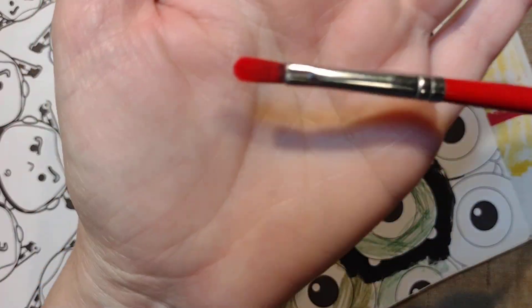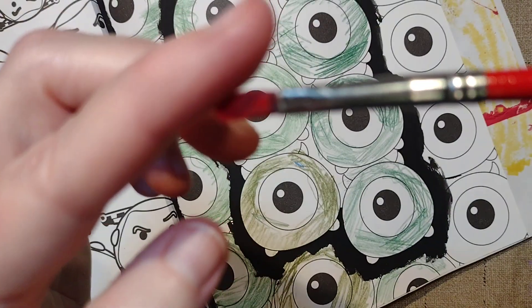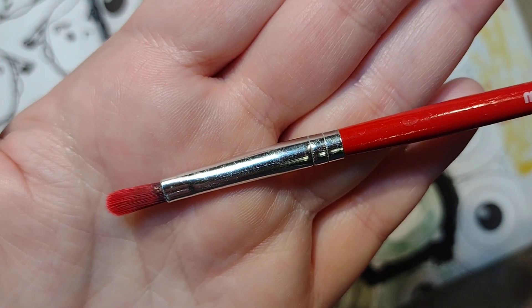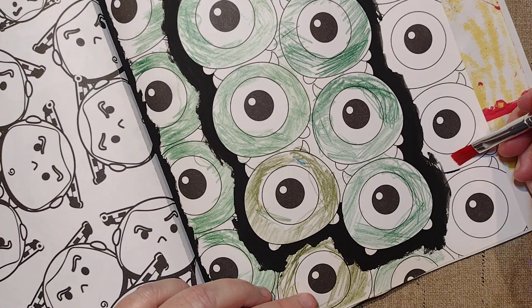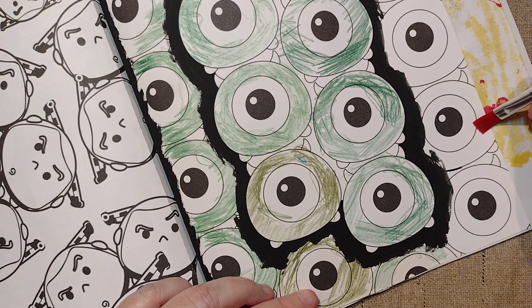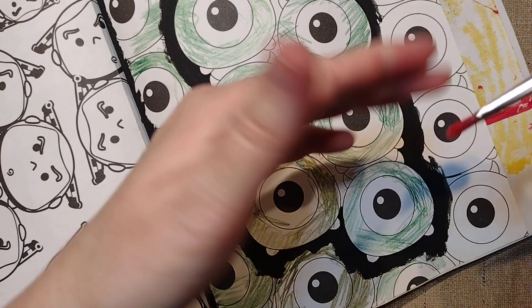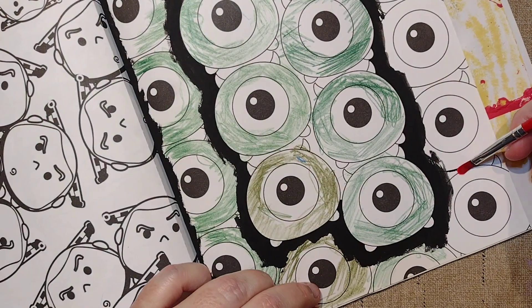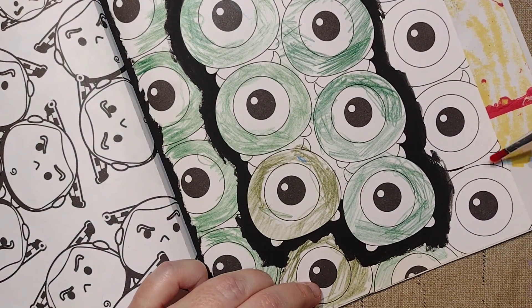You could also use a filbert brush — that's the one with the rounded tip as opposed to the flat, straight-edge tip. A lot of people say that flat brushes will leave lines when you paint, although I paint more at an angle and I don't get that problem. The filbert is supposed to not leave lines when you paint with it.